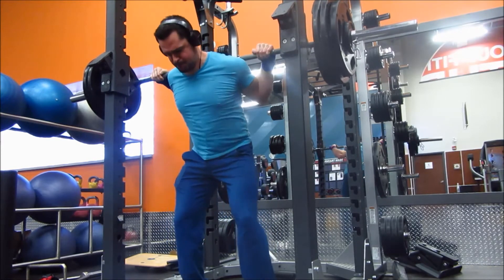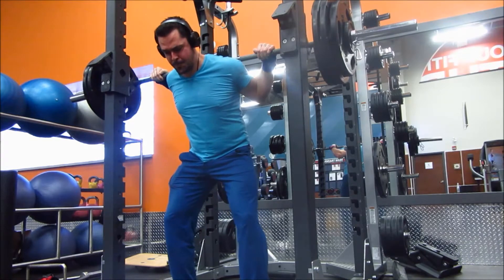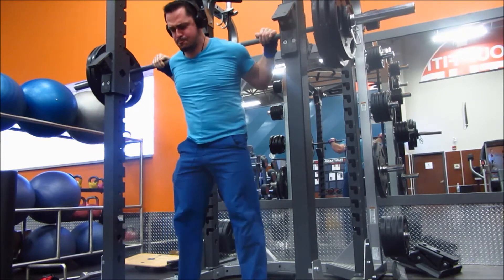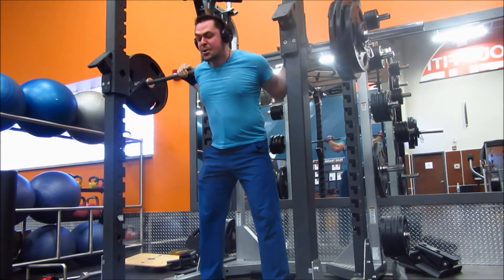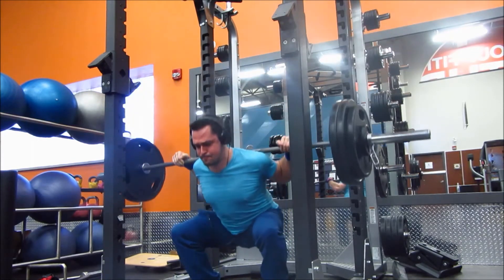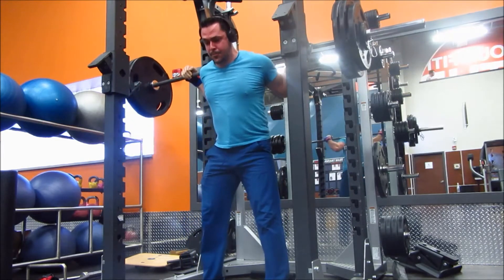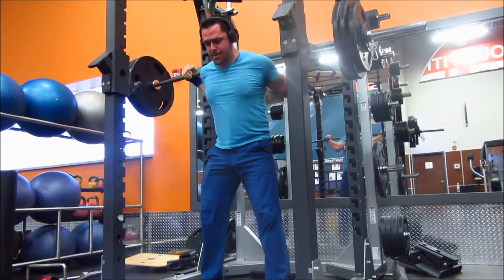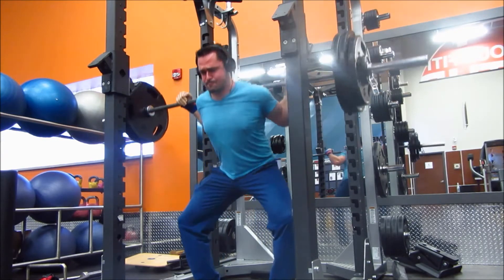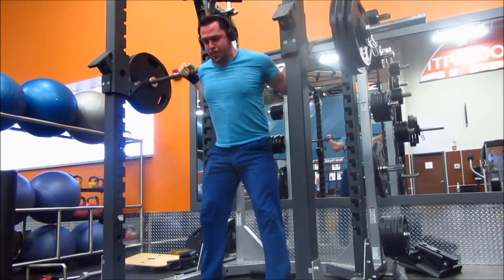My last squat and deadlift video training update that I posted covered week 1 and 2. I'm going to keep this video nice and simple — I'm just going to do some commentary over the training footage here. So what we're seeing here now is day 1, which is my main squat day.